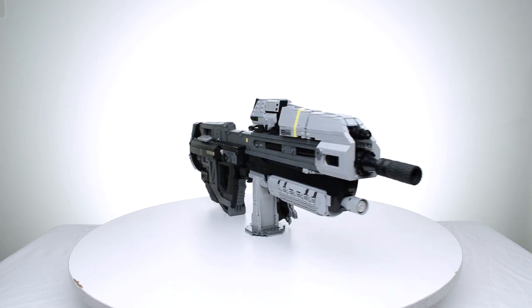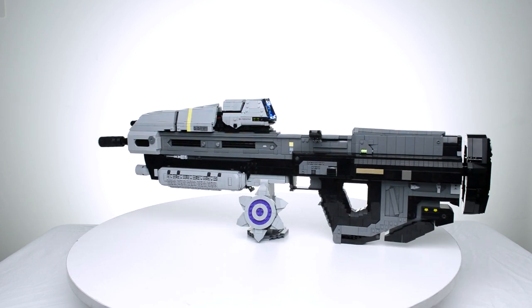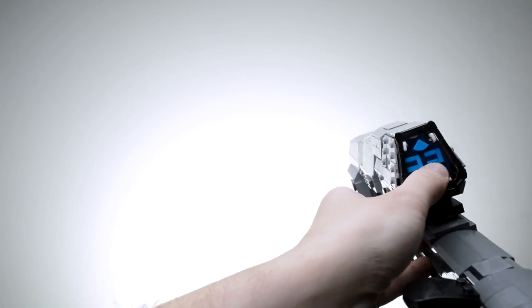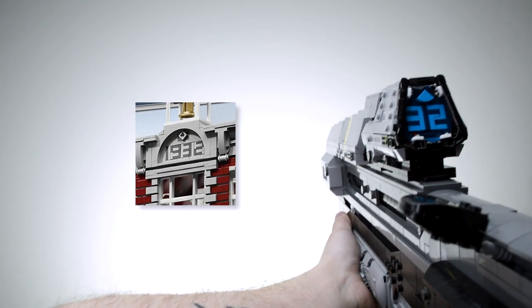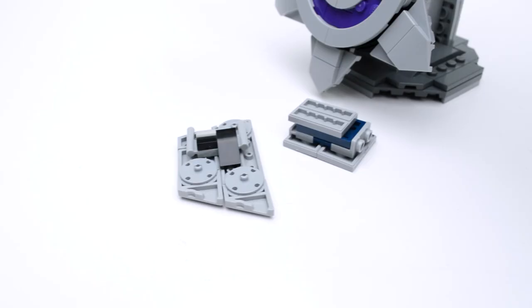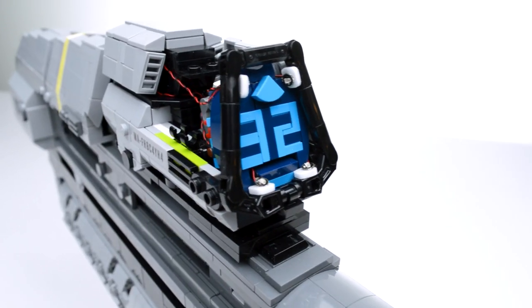The whole build started with one specific technique: the starting point was the .32 in the ammo counter screen. For many years, the LEGO fan community had techniques for a 5-plate-tall alphabet and numerals. However, the go-to design for a '2' isn't very readable and needed to be reduced by one plate. So I came up with a technique that uses bracket pieces to reduce the width, and the result is a much more readable brick-built number on the screen.